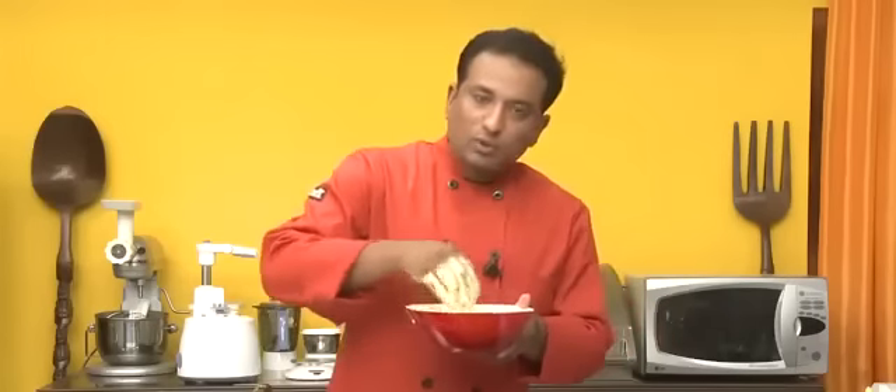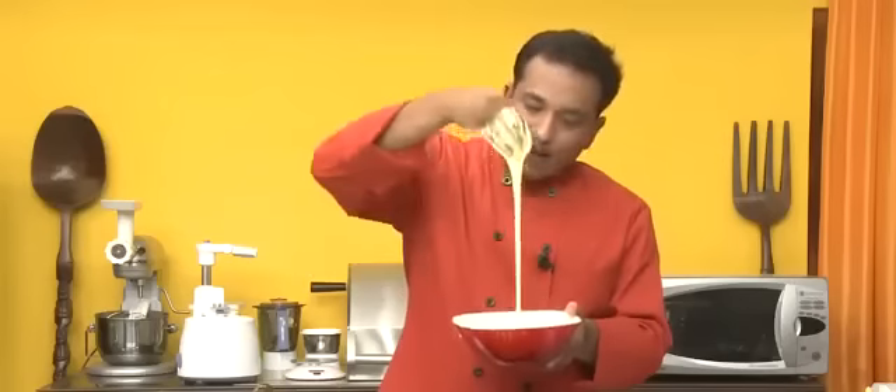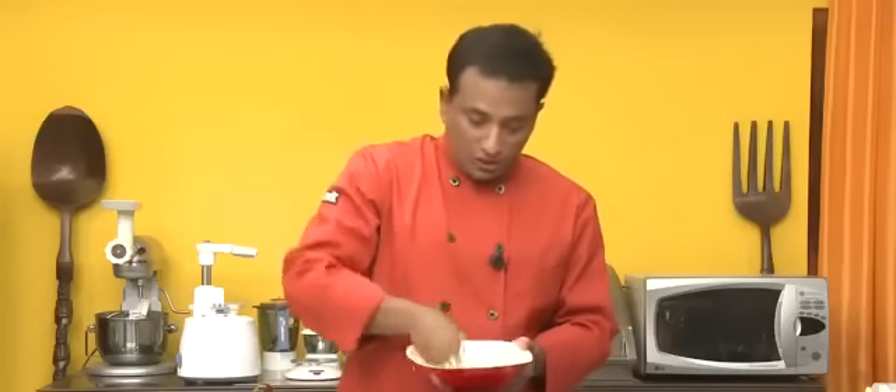Let it ferment for 24 hours at the same temperature as you would set yogurt. When you remove the batter after 24 hours, it may not double in size but you will notice the fermented smell. The next day, keep beating the mixture until the consistency is such that when you pour it from the top it falls as a single thread — that's when the batter is good to make jalebi.